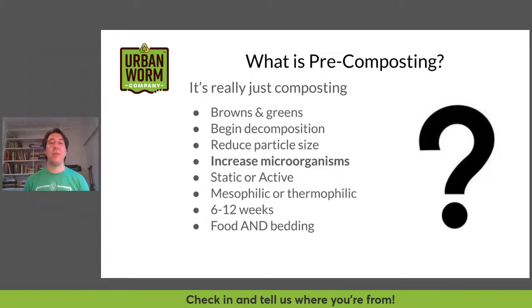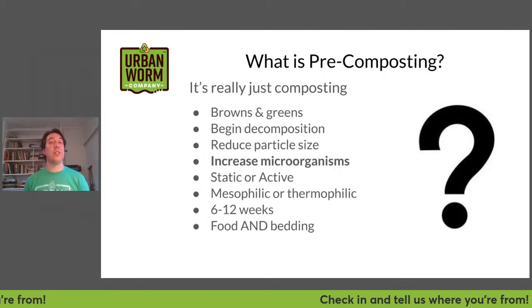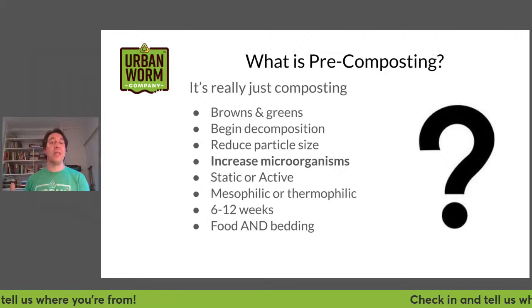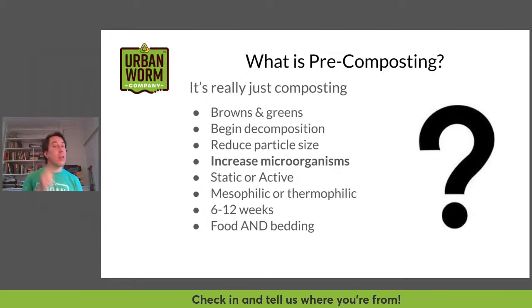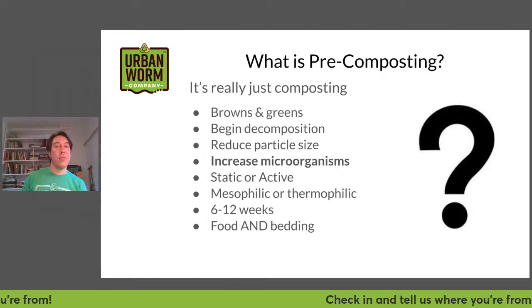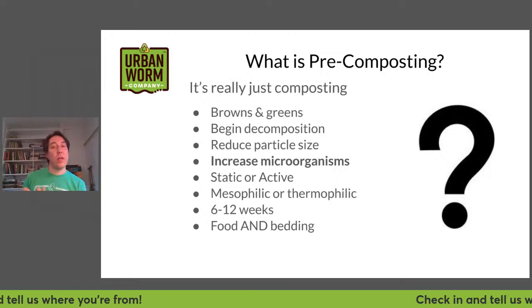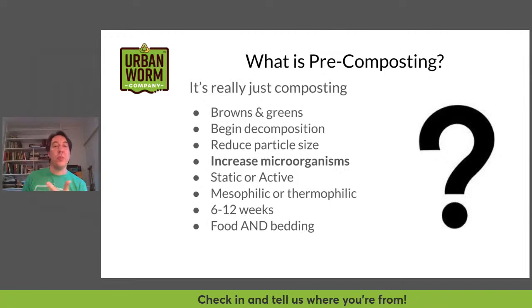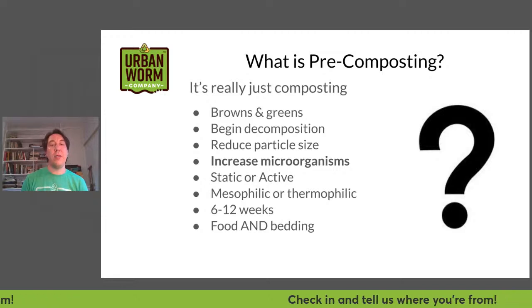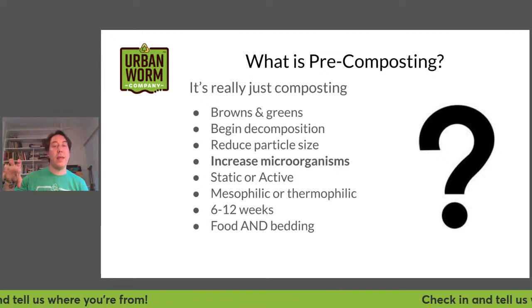You've also got mesophilic or thermophilic composting. Mesophilic composting is cold composting — it refers to microorganisms, especially bacteria, that prefer more comfortable temperatures from around 30 degrees up to a little over 100 degrees Fahrenheit. Thermophilic composting refers to thermophilic organisms that take over as the material heats up — they like temperatures at or higher than 45 degrees Celsius, or 113 degrees Fahrenheit, and start to break things down.